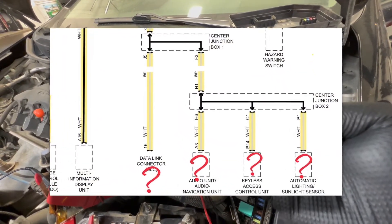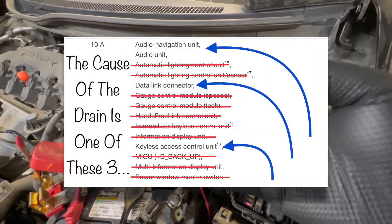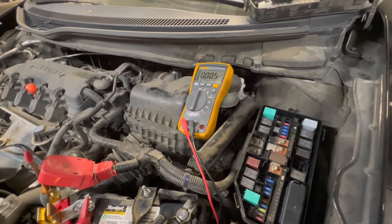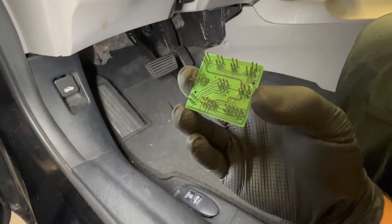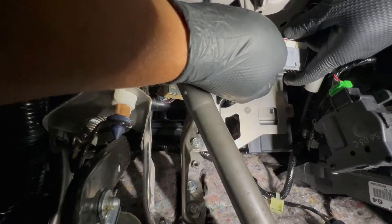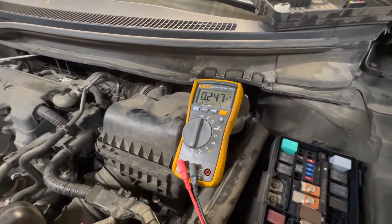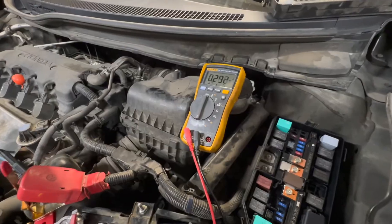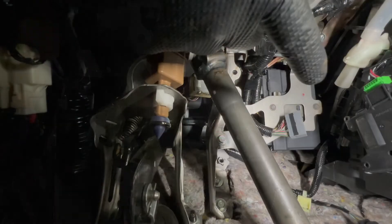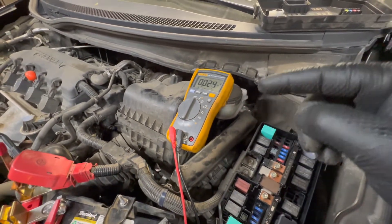We already disconnected the ambient light sensor and that wasn't the issue, so we're left with the DLC, the keyless access control unit, and the radio. My next target is the keyless access control unit since it's right above the junction box. I put the circuit board and cover back on the junction box, reconnected everything, and confirmed the drain is back at about 280-290 milliamps. Now I'm going to disconnect the keyless access control unit — drain is gone. This means the keyless access control unit is the one draining the battery.